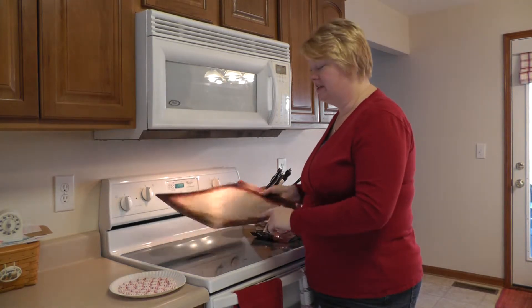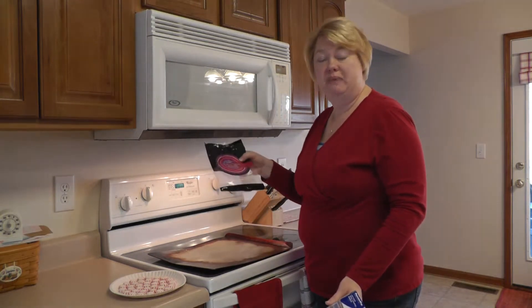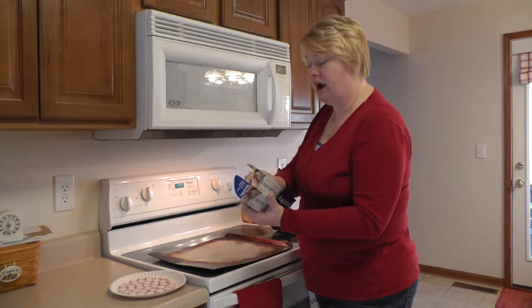To get started, what you need is a cookie sheet, parchment paper, and mints — the peppermints, the hard peppermint candies. And you can use the red or the green varieties.